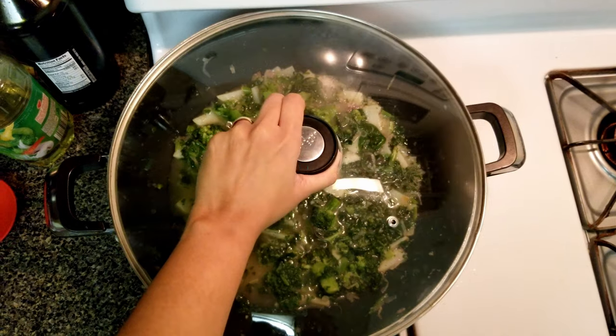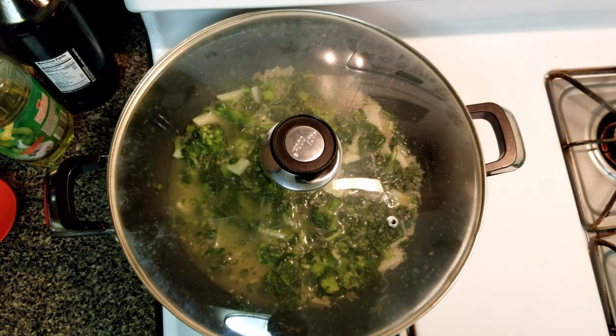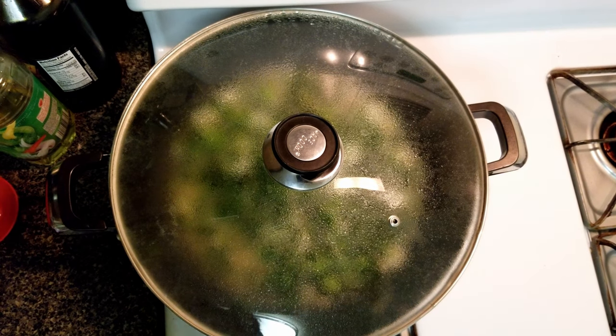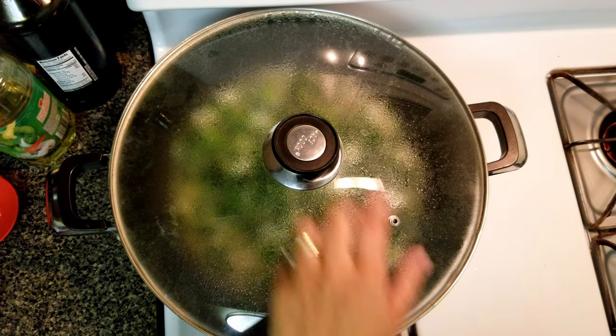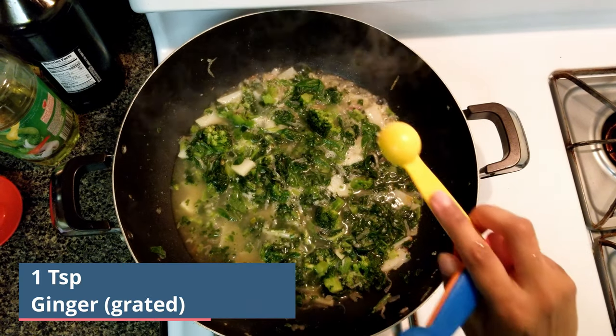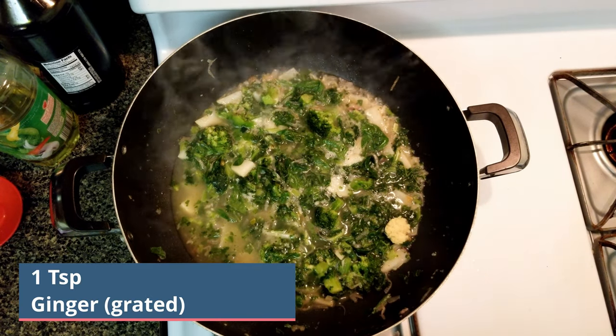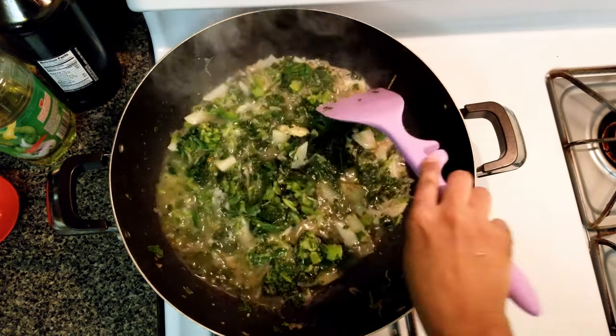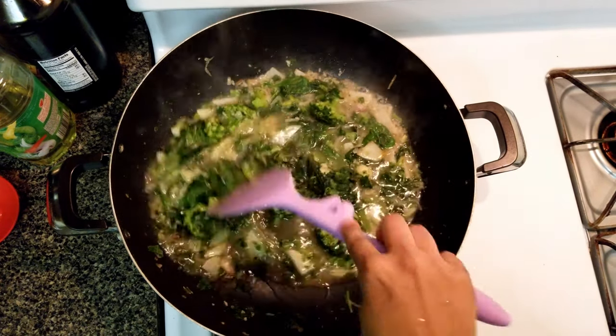Cover and let it simmer for 5 minutes. After 5 minutes, add 1 teaspoon of grated ginger. This ginger is going to give the soup a lovely warmth and spice without making it spicy. Since the soup is being made for children, I don't add any spice to it.